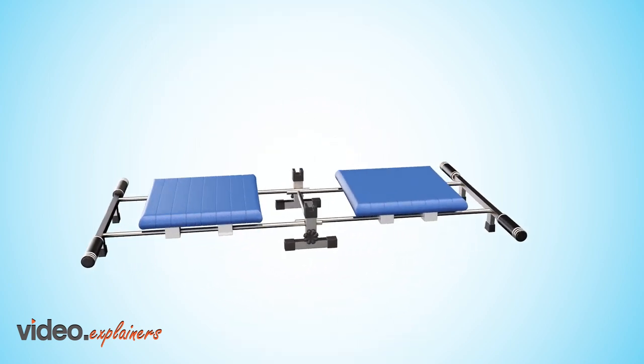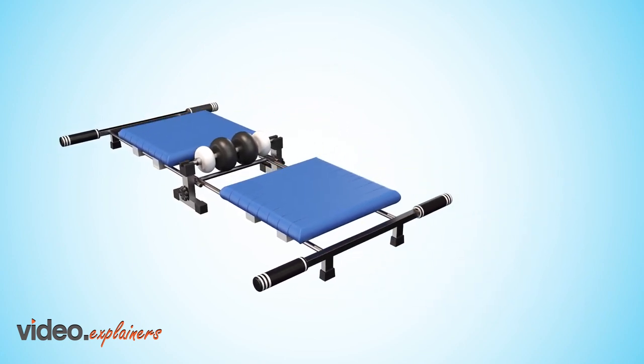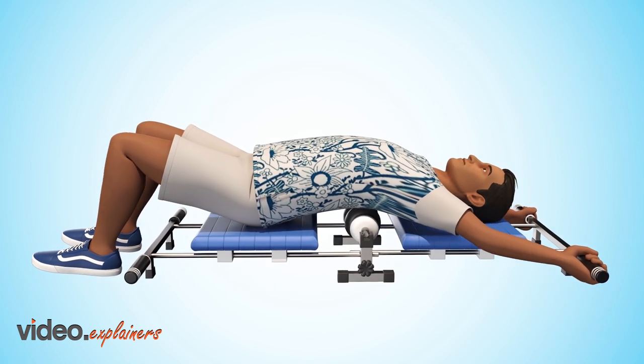Introducing the patent-pending Bax Slide. It consists of two sliding cushions that keep the back in a neutral position to eliminate the risk of pinching nerves, while the rollers deliver firm, targeted pressure.